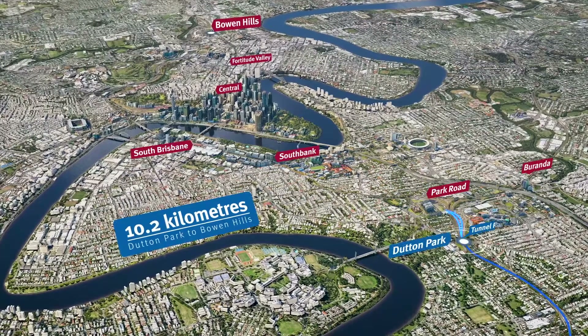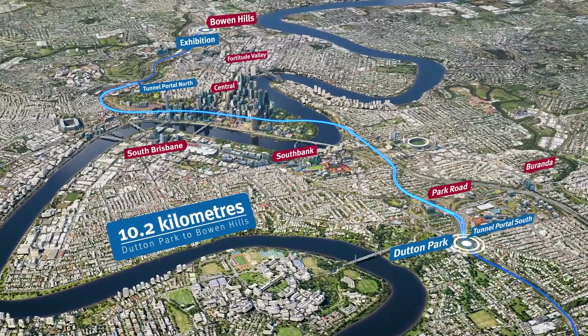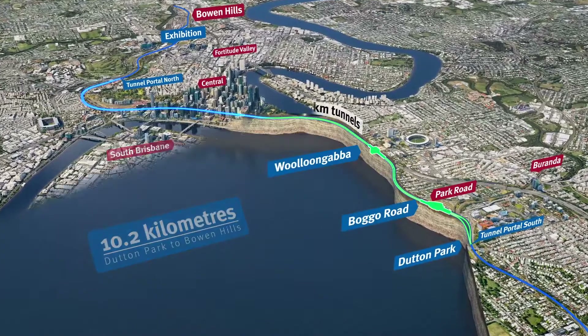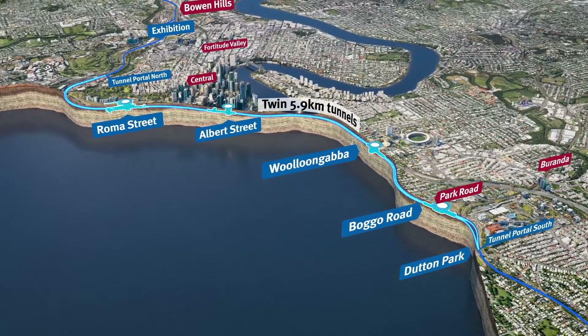Cross River Rail spans from Dutton Park to Bowen Hills. It includes twin 5.9 kilometre tunnels and four new underground stations.